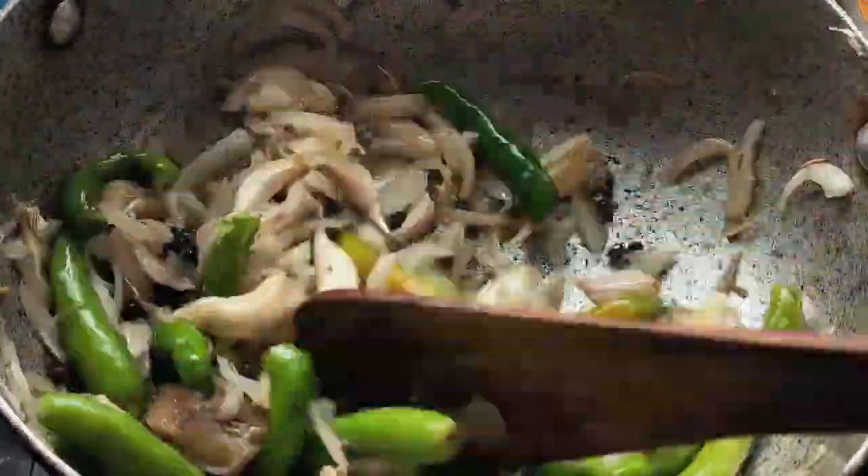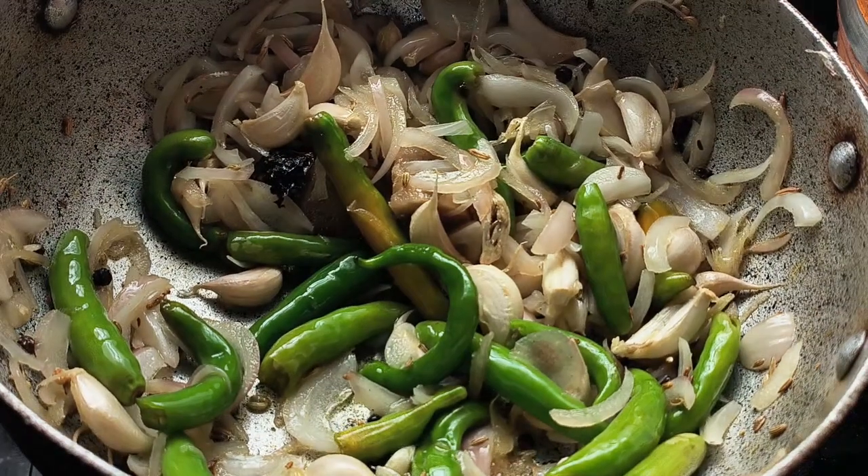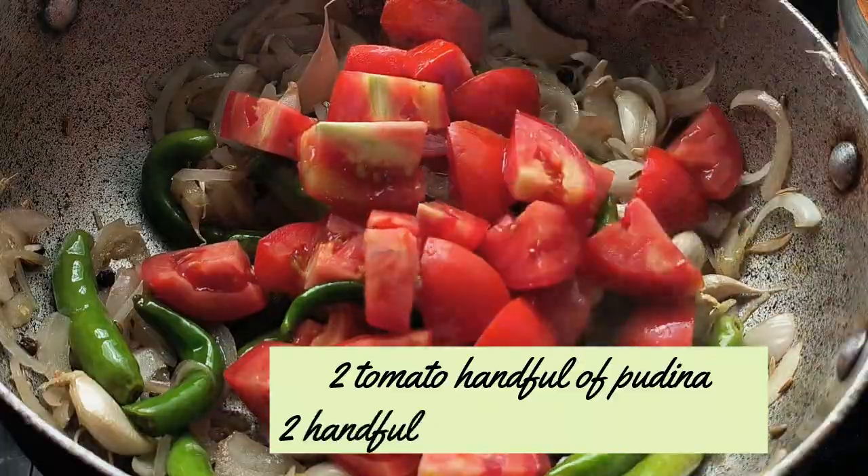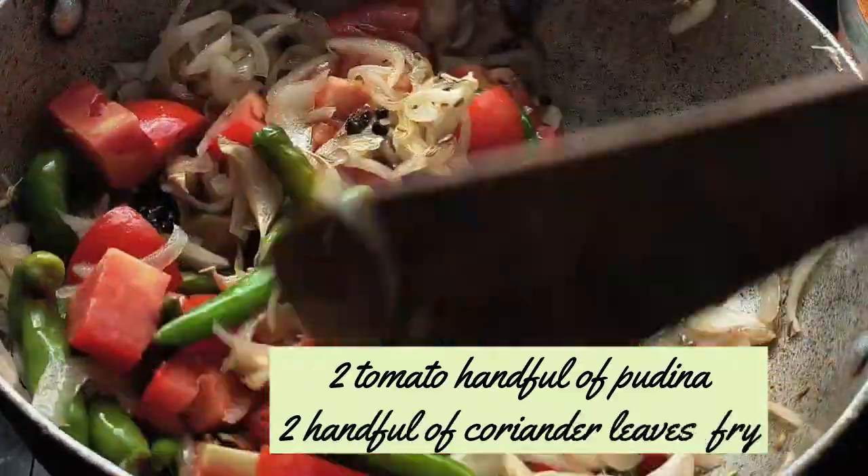Add 2 tomatoes and 1 tomato, then fry them.